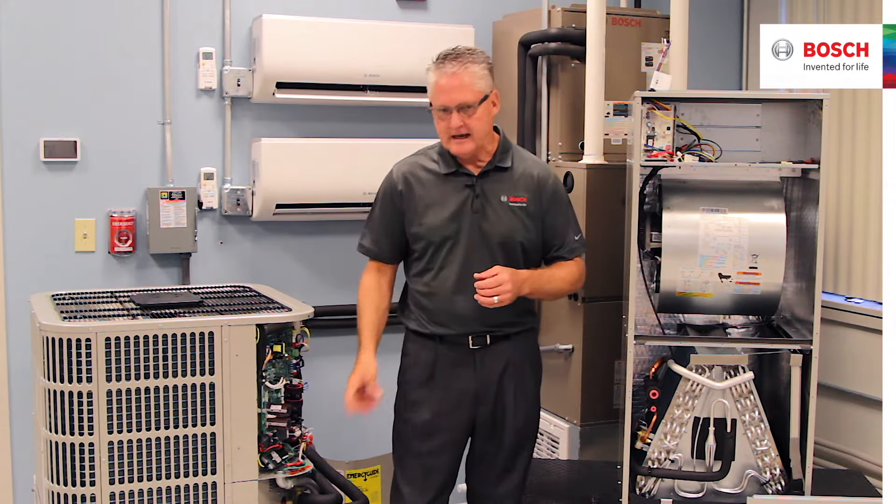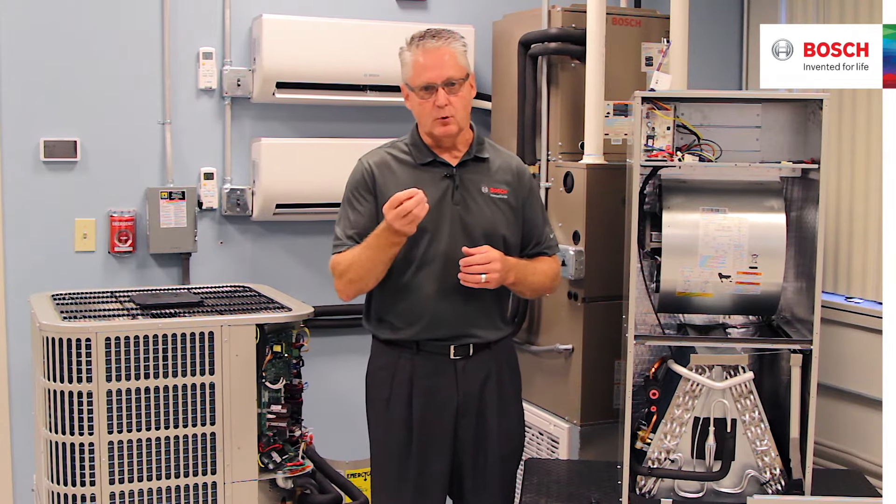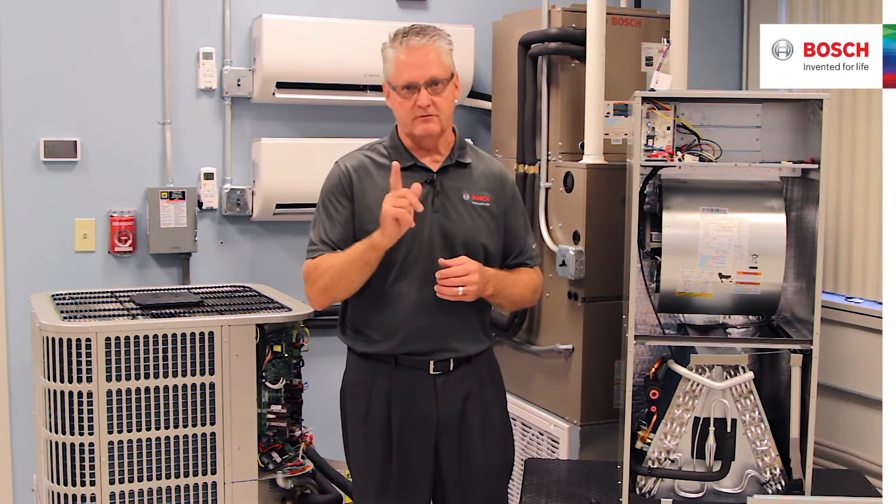The other difference is that I actually get to choose between the 3-quarter, 7-eighths, and 1-and-1-eighth inch lines on these particular units. And I get to retrofit this particular unit, so I don't have to run new refrigerant lines — more money in my pocket as a contractor.